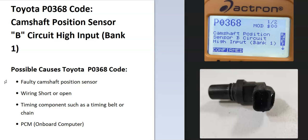Some possible causes: it could be a faulty camshaft position sensor, or it could be in the wiring — like an open or a short. Possibly it could be something in the timing, like a timing belt or timing chain, although that's not too common. And possibly a PCM, but that's kind of rare and doesn't happen too much, though it is something to keep in mind.